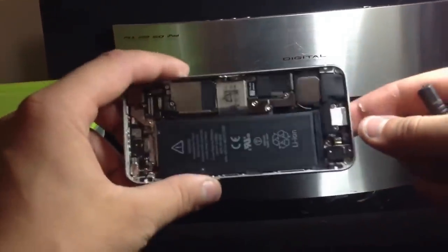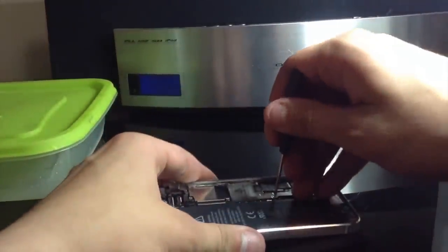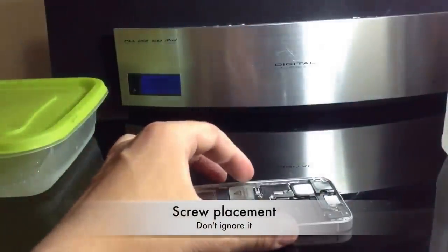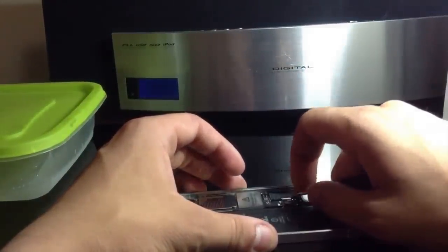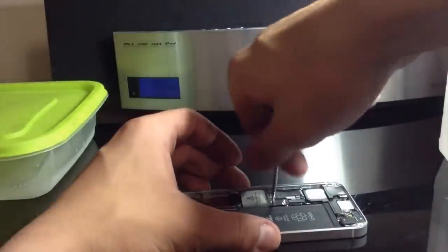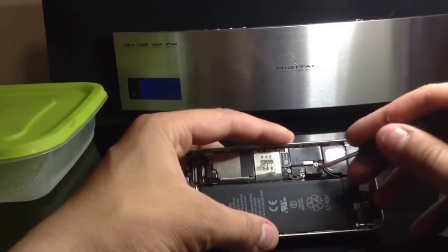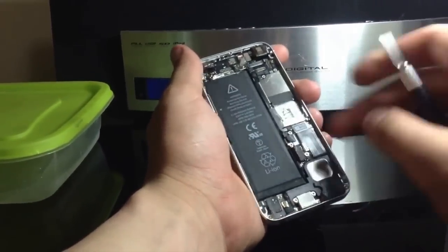Next, we're going to disconnect the battery. The battery is held down by a two-piece shield with three screws total. Go ahead and take the middle one off first. Set these screws down as if they are inside of the phone. When those screws are out, lightly lift up on that shield and it should come right off. Take that one remaining screw off the second shield. Now our dock assembly flex and battery flex are exposed. Use your spudger or X-Acto knife to pop the battery up just like that.